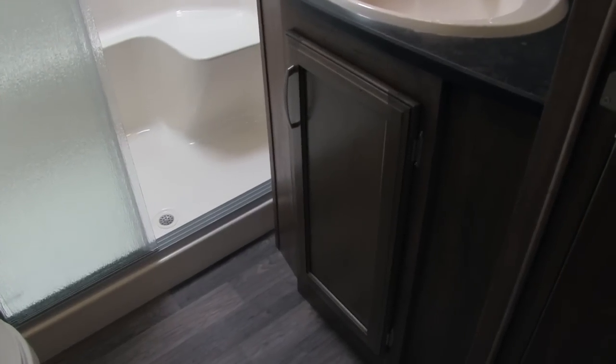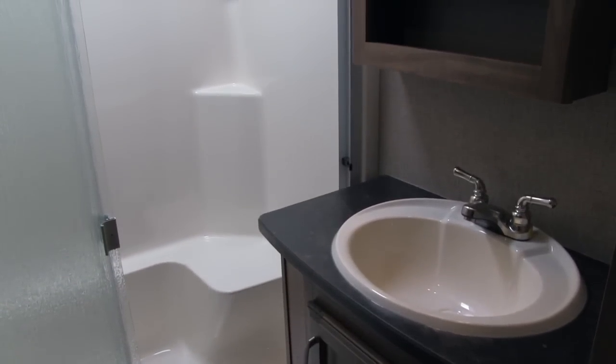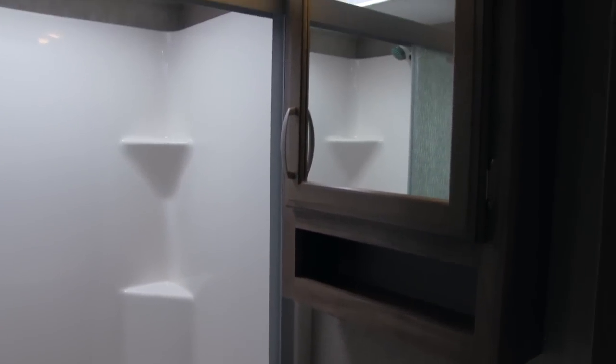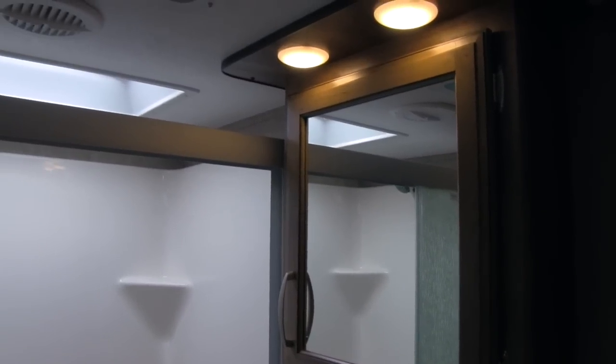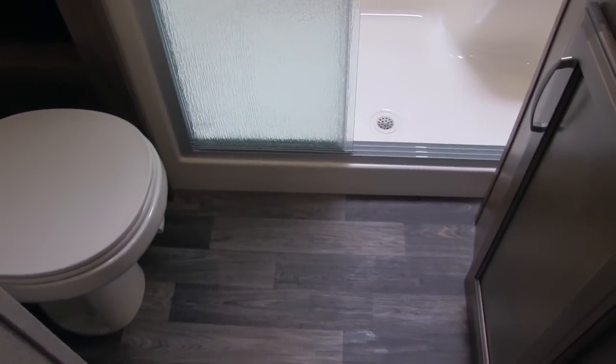To the side of the shower, we are going to have our vanity with storage underneath and plenty of countertop space — you have room to put all your bathroom goodies. Then above that, a medicine cabinet with a mirror, built-in shelf, and storage. On the other side of the shower, we are going to have built-in storage — very deep, a great place for all your bathroom amenities as well as any towels. And underneath that, we are going to have our porcelain stool, with plenty of legroom in there.